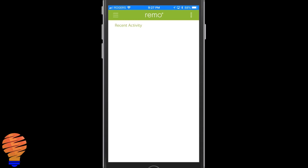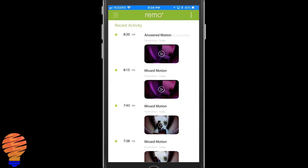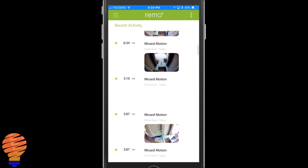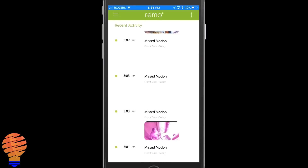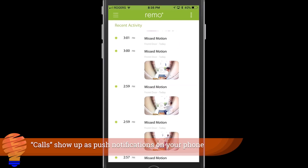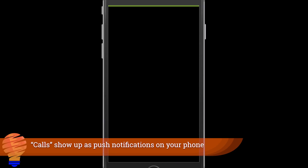Now it's working, so this is when you would actually put it over your door frame. Skipping ahead a day, here's what your screen ends up looking like — you'll see missed motion detections, visits at your door, or answered calls. Going into one of those videos, it instantly downloads onto your phone and you can watch the playback.